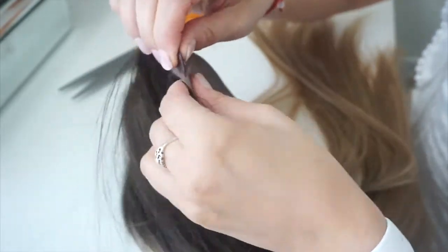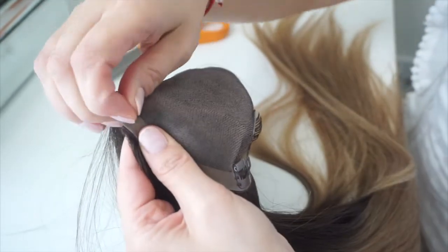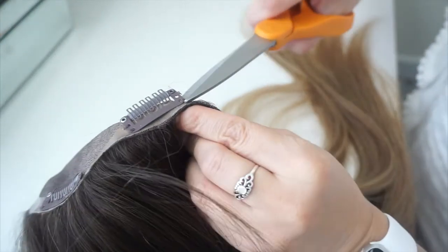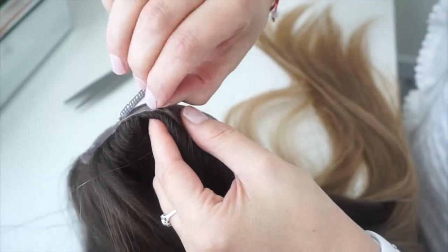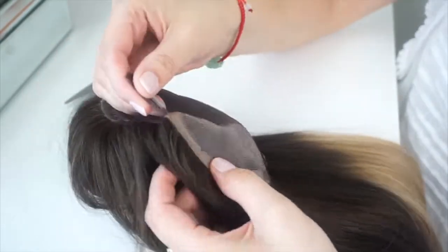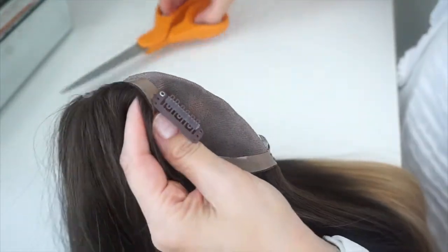Once it's installed on your hair topper, just make sure to cut the thread and not the polyurethane that is around your hair topper. So once you get done with that, you're going to clean all of the threading that is used to attach this clip.